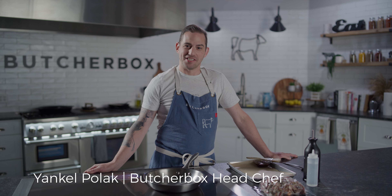Hey, I'm Chef Yankel and let me introduce you to our newest product, barbecue burnt ends.